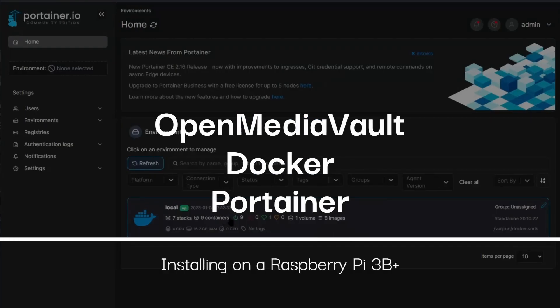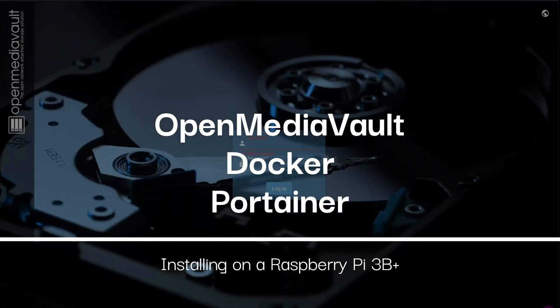Today I will show you how to install OpenMediaVault, Docker and Portainer on a Raspberry Pi 3B Plus.